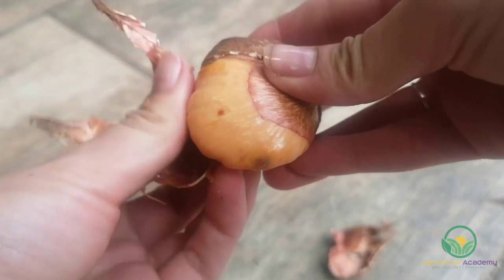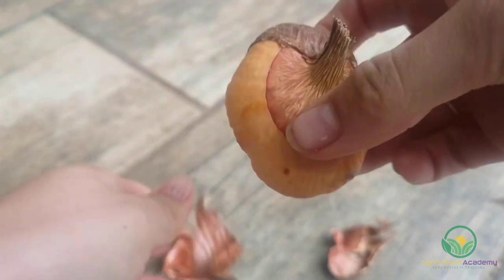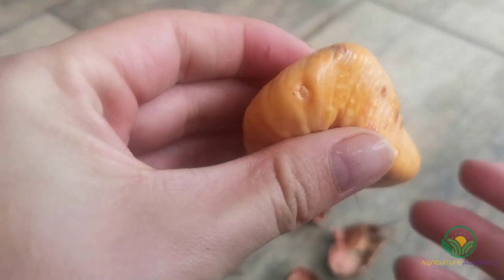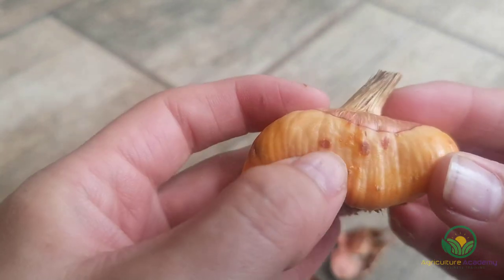The foliage and flowers are produced by an underground corm, which is about 5 centimeters in diameter and is surrounded by a protective layer called a tunic. Unless they are grown in especially cold climates, the corms can overwinter in the soil and in these instances only need to be dug up and divided every three years or so.